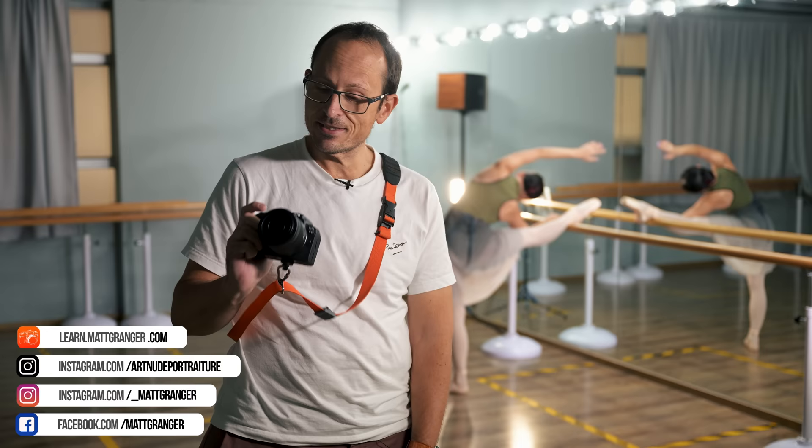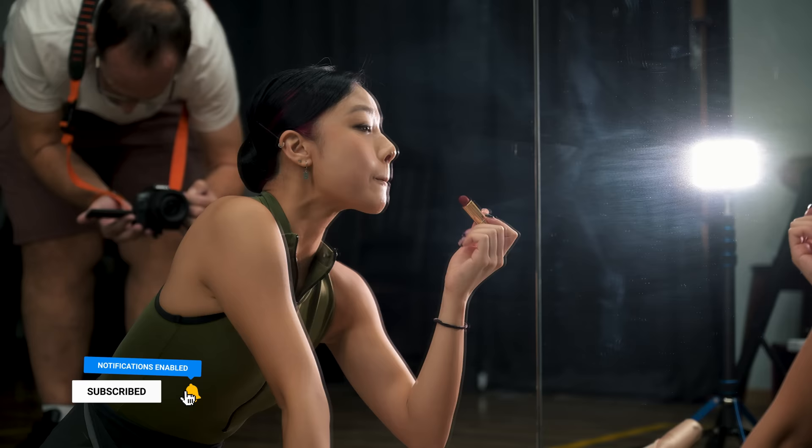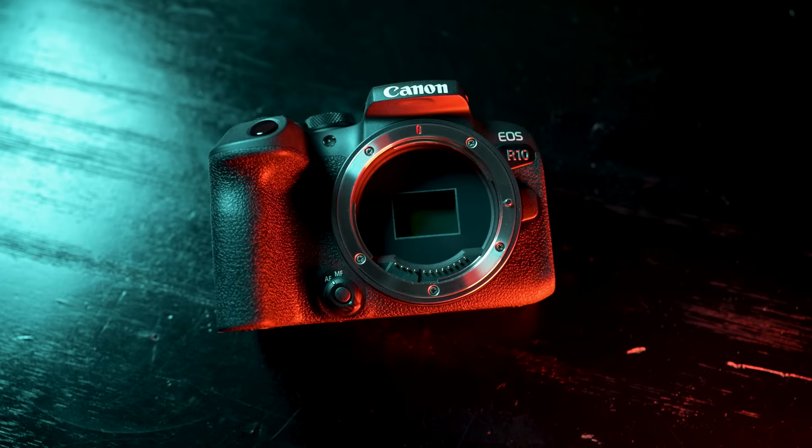Hey folks, welcome to this great dance studio in Hong Kong. Today we're going to be testing out the new Canon R10, which I've just had my first hands-on with over the last couple of days. We're going to test it out with a couple of different dance scenarios. I'm going to assume if you're watching this you're considering the camera and have probably already seen several videos on the R10. Leave me a comment below — how many videos have you already watched on this camera before this one?